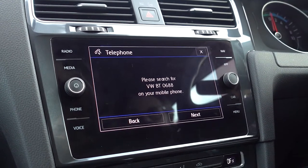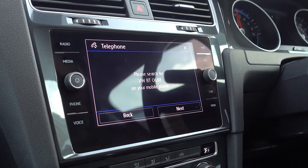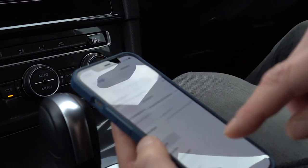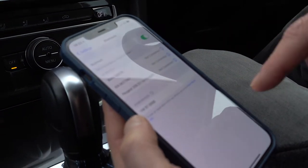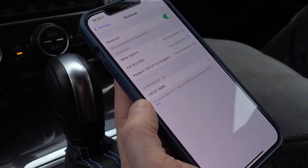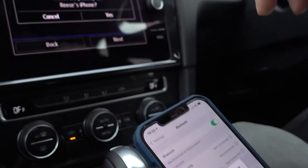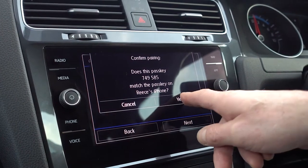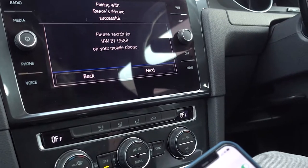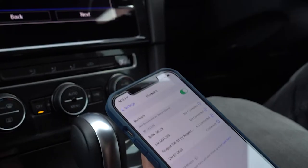Pairing your phone is obviously a really handy thing to do — one of the first things most people do. To pair your phone, get your phone up and search for the Volkswagen through your Bluetooth menu. It's actually Reece's phone, so it's having a little search. It's identified the Volkswagen — click on that, they do their checks, click pair on here, click yes on the screen, click allow on here, and then the two will sync together and your phone is paired.